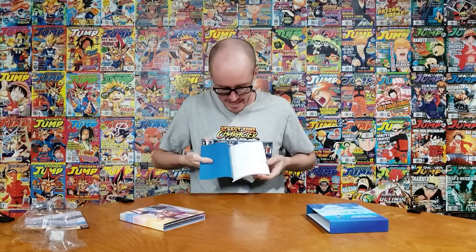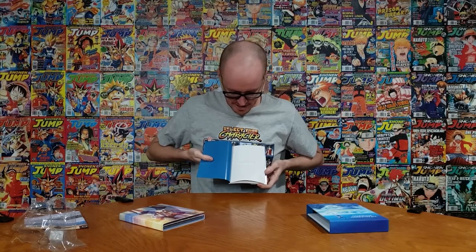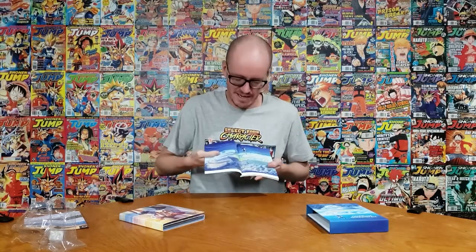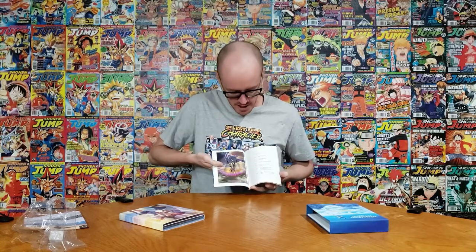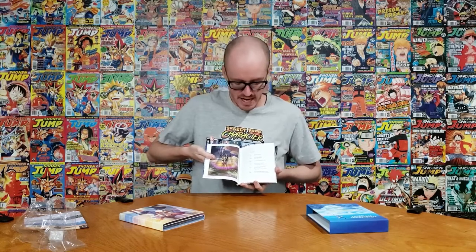Then we have a Weathering with You booklet. Flipping through, we immediately see a whole bunch of art. It contains: key visuals, cast and music interviews, staff interviews, illustrations, pre-production materials, and a Q&A with the directors.